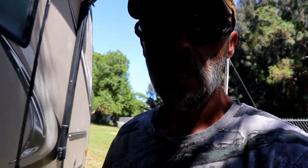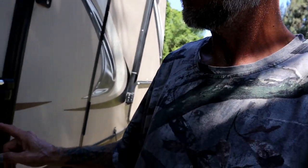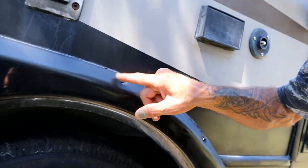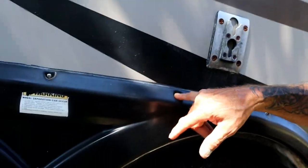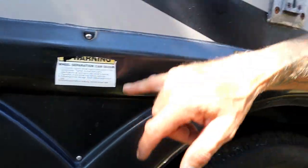One thing I did when I got this RV was go through every single screw. These come with a little square head and they start rotting out. I took them all out — every single one — and replaced them with stainless steel Phillips head screws, so I don't need a special tool and they won't rot. I live down here in Florida where everything rots, so that's especially important.